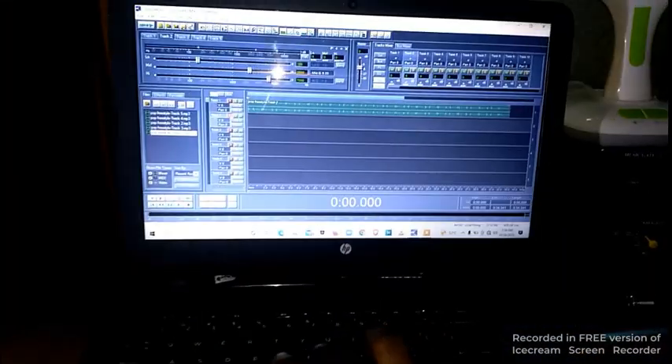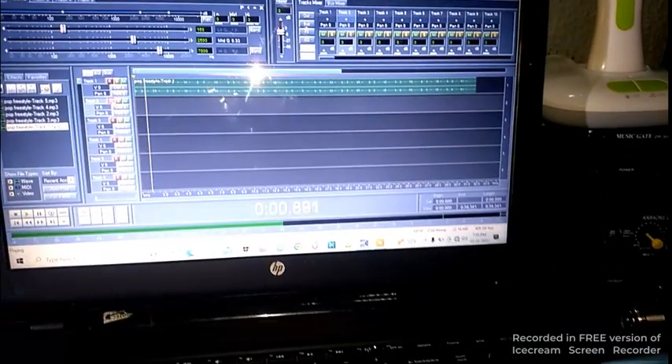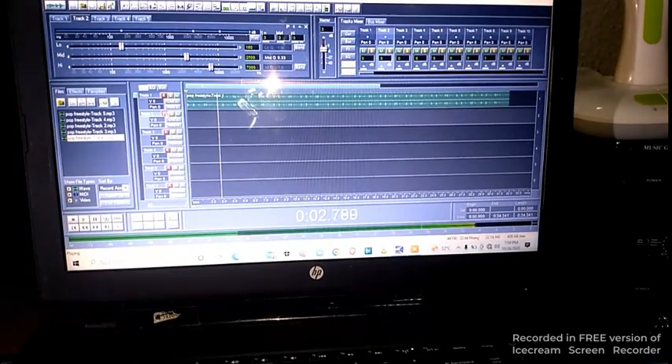Let me play a bit here to show you from the system right here. You can see — I'll talk so you can hear the demo.